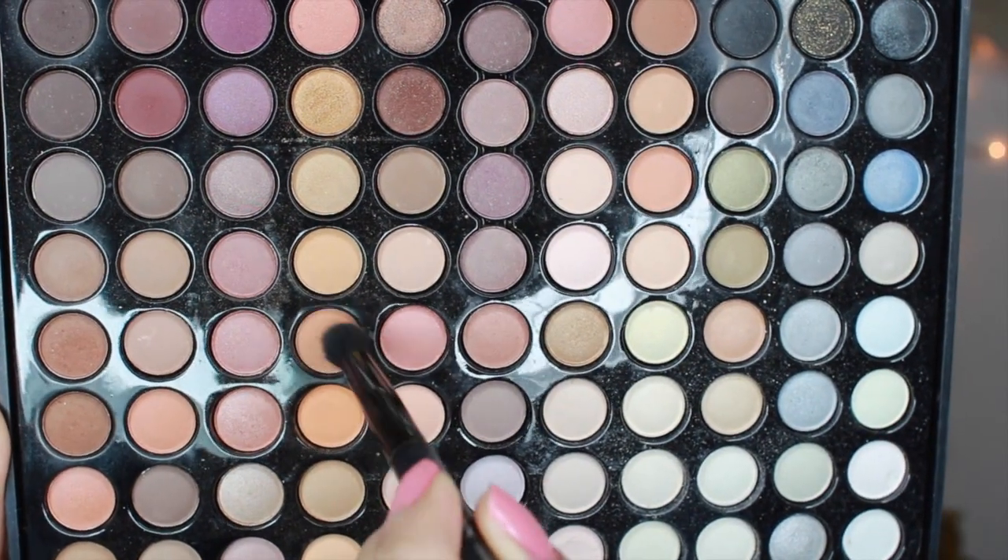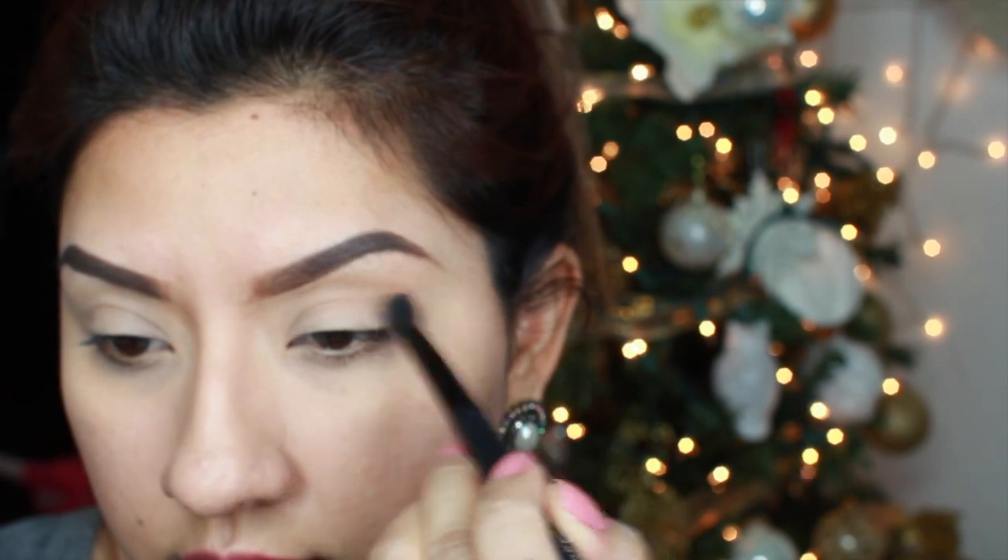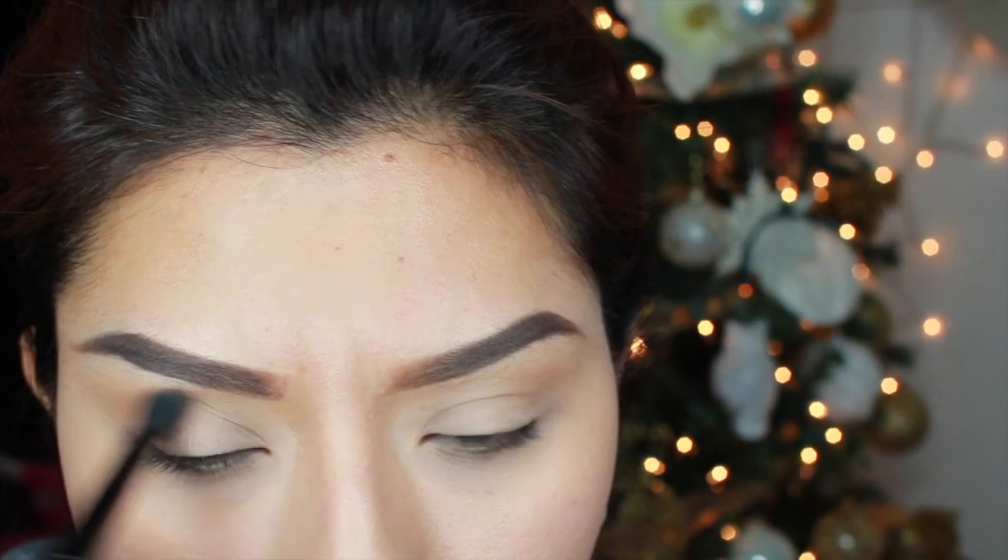Hi guys, welcome back. The first thing we're doing is taking a light brown color and we're going to add it all over the crease. We are not going to work with a bunch of colors this time — just two or three colors at the most.